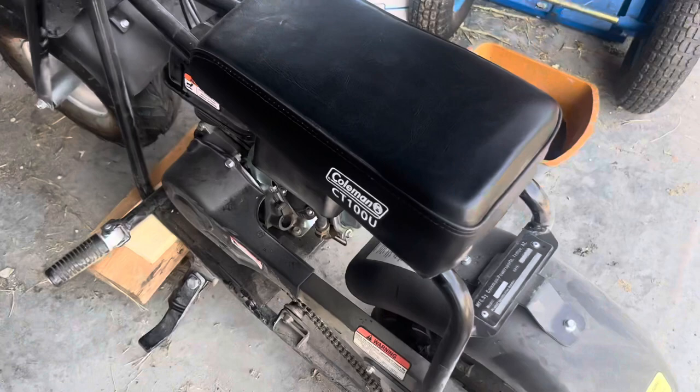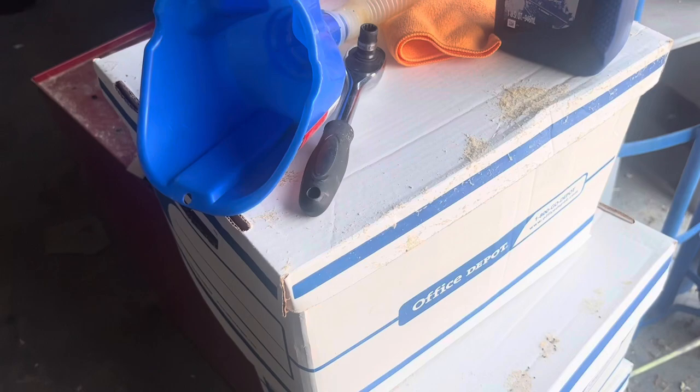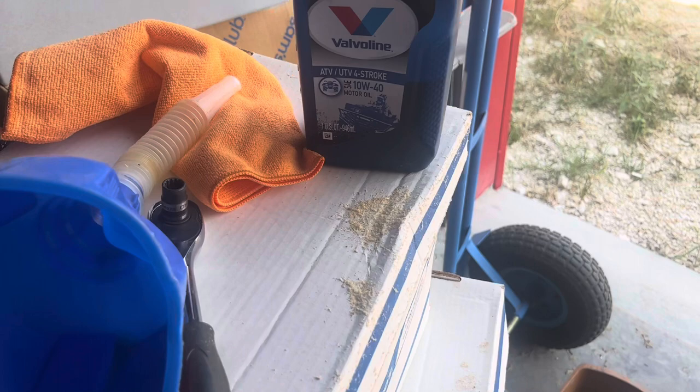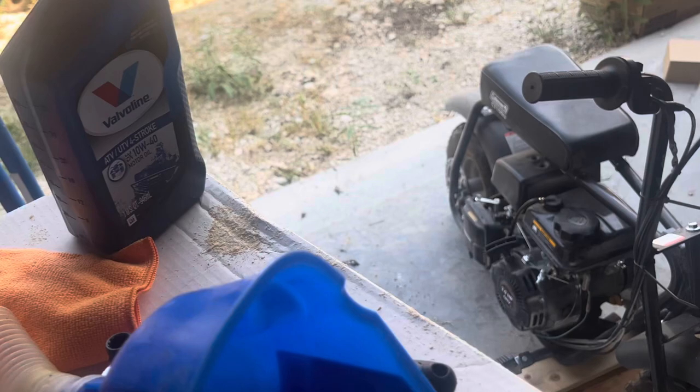Today we're going to change the oil on this Coleman CT100U, aka the Doodlebug. To do this you only need a few things: a 10 millimeter socket and ratchet, a funnel, and oil. You can run any kind of oil you want here — 10W-30, 10W-40, 15W-40 — it doesn't matter.